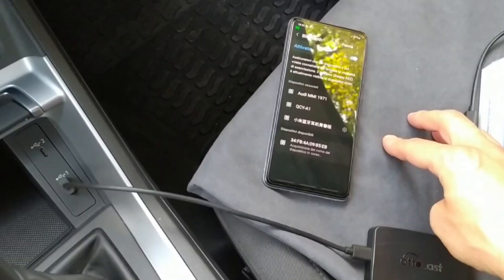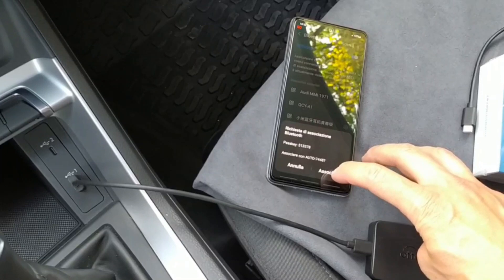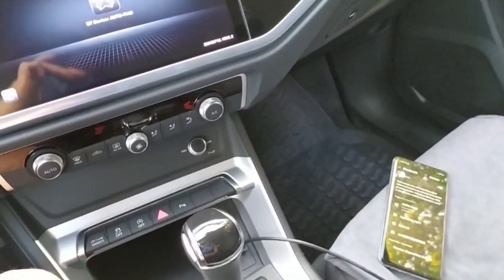Eccolo qua, vedete — Auto 7 448. Vediamo, ok, associalo all'Autocast. Lo premo, associa. Adesso abbiamo l'auto collegata attraverso il cavetto all'Autocast e lo smartphone collegato con il Bluetooth all'Autocast.